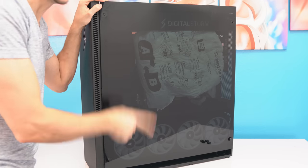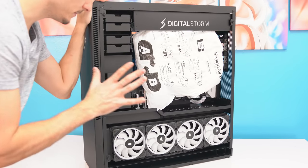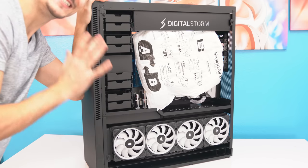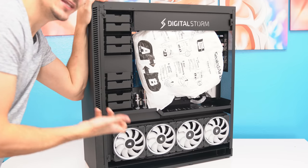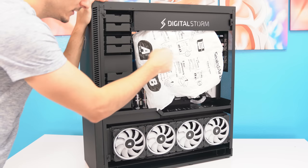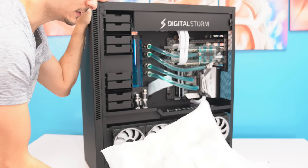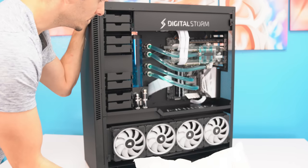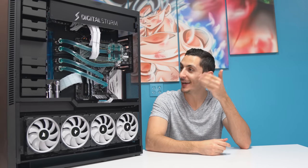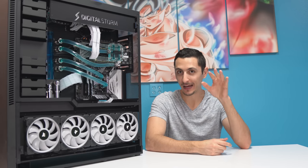I got to say something on the packaging. I don't know if you guys have ever shipped a water-cooled system, but it is not easy. There's a lot of components in there that can bend or crack or get loose. So the fact that they did such a great job in packaging and they included this foam insert inside, which helps keep all the components together — it's outlined for the tubing. So here it is, ladies and gentlemen, the Ventum X water-cooled gaming PC designed from the ground up by Digital Storm.